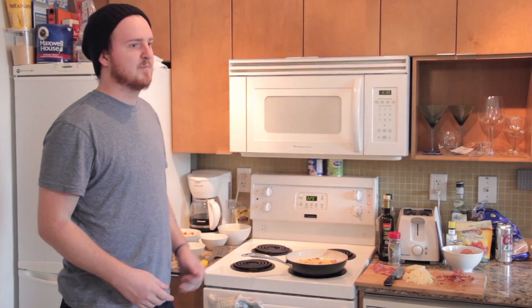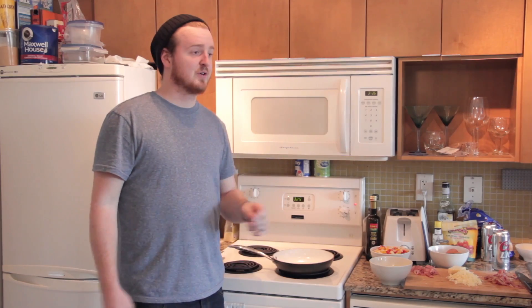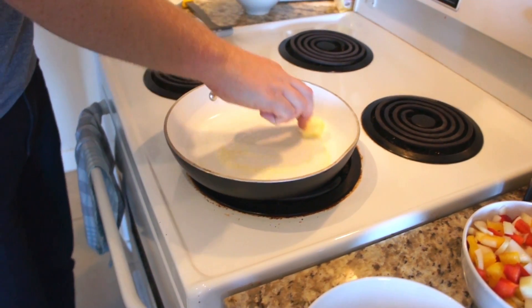Before you start, preheat your oven to 325. You're going to want to turn the stove on to about medium high for when you're cooking your peppers and onions. You're going to want to add about a teaspoon to a tablespoon of butter just to make sure the eggs don't get stuck to the pan.